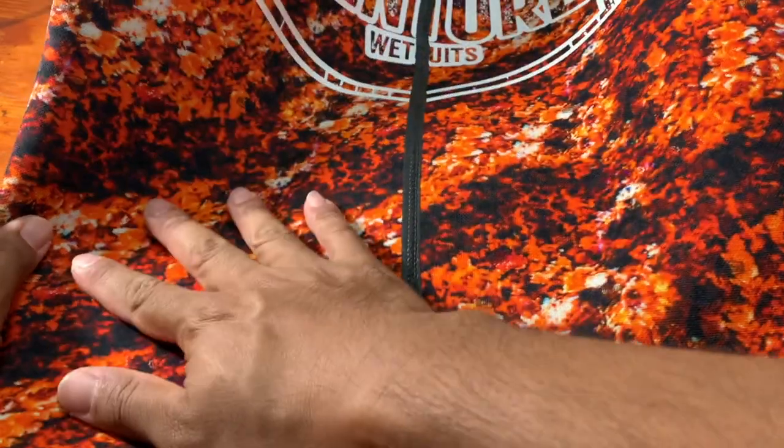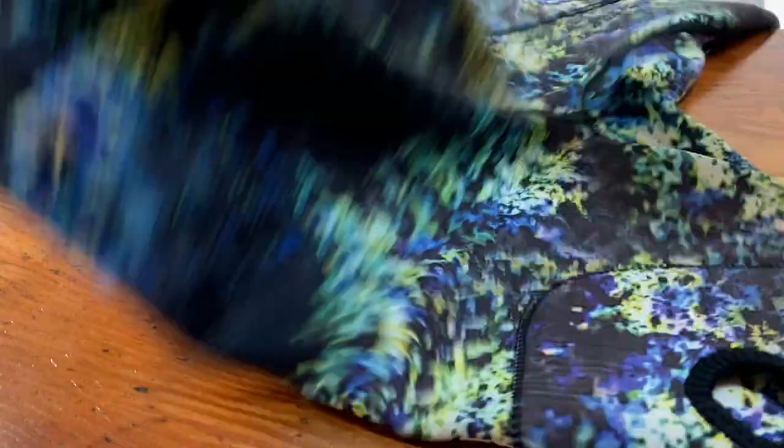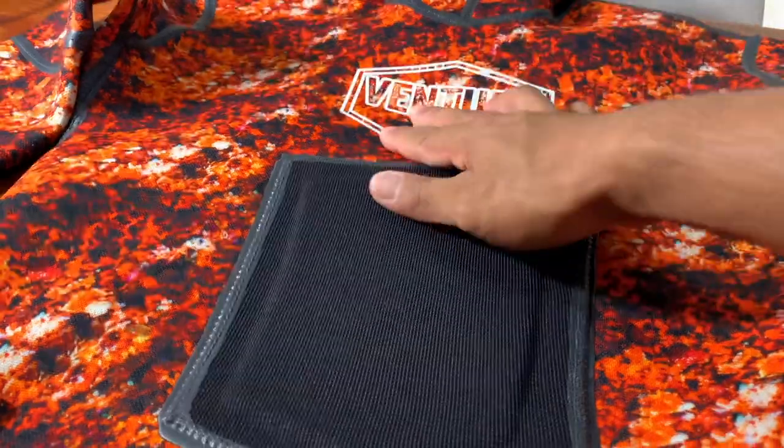The outer shell of this suit is what sets it apart from the previous five suits. It comes with a scuff and abrasive-resistant outer shell and is not as stretchy as the previous suits. Simply by holding the suit you can immediately tell the difference — this one has a rough texture to it compared to, say, the Omenu suit, which was very smooth, silky feeling and very stretchy.